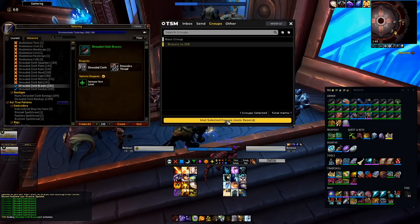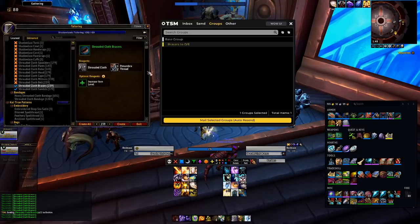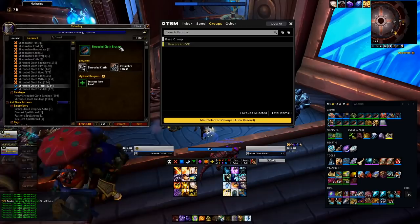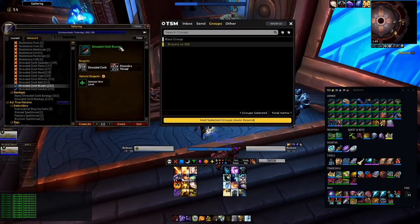So here we go. It mails everything off, and I'm going to put my mouse over the E in bracers and fast forward to a minute from now so y'all can see. I don't move, hands are off the keyboard — here we go. And we've got about 30 bracers crafted, it should send off.